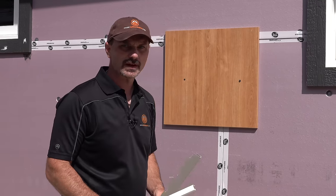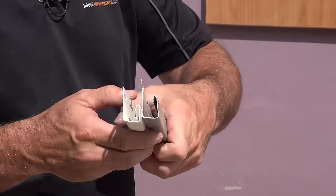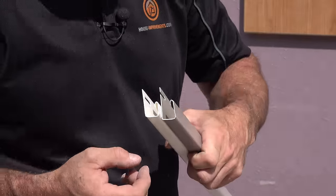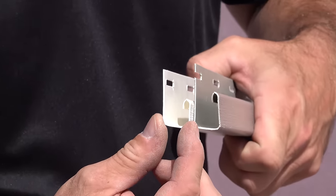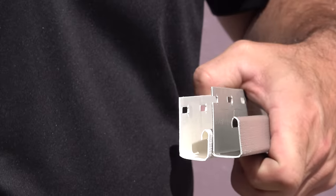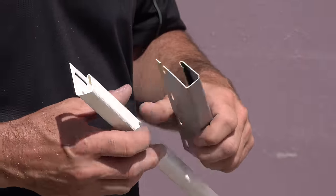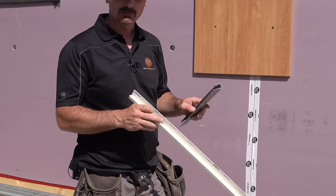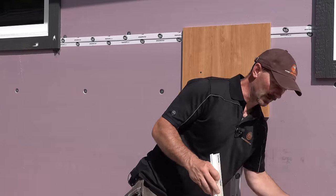J Channel, depending on the manufacturer you're using, can come in many different sizes and generally will come in any color you need to match your siding. You can see on these two pieces — the depth here is the same or really close, but the height of the finished lip is quite different. I think this one is three quarters and this one is one inch. They can vary from manufacturer to manufacturer, so you need to keep that in mind as you're doing your measuring and cutting.